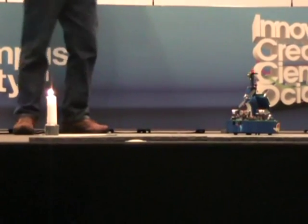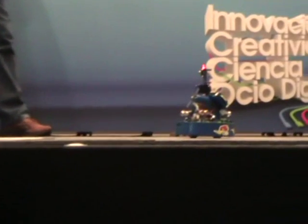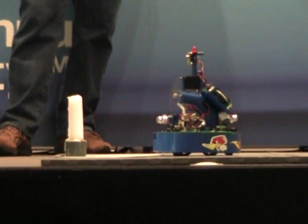Okay, you can see he's scanned. He's already found the candle. Now he's going to make sure that that's the candle and get his bearing on it. He's going to move forward. He's looking for the white half circle.